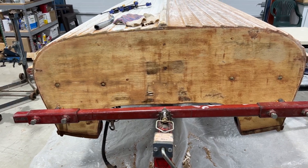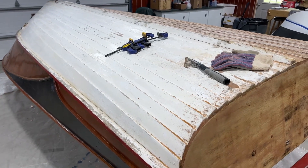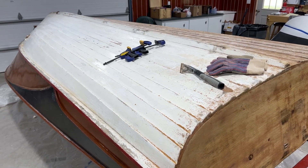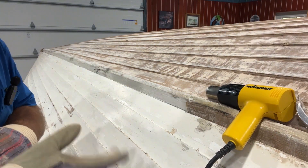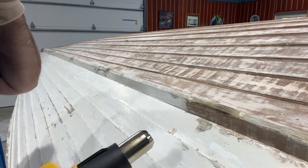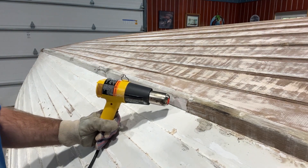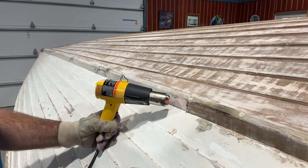I'm on to the bottom of the boat now. I knew it went up pretty quick when I tested it, so I'm expecting great things. Let me show you how fast this Wagner heat gun strips paint. I put it relatively close — you can just see a little bit of a red shadow on the paint — and then the next step you'll see a bubble.